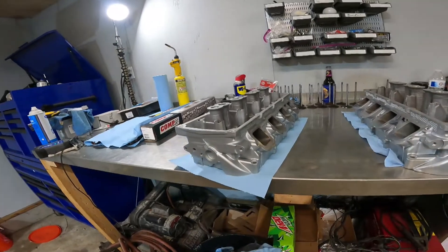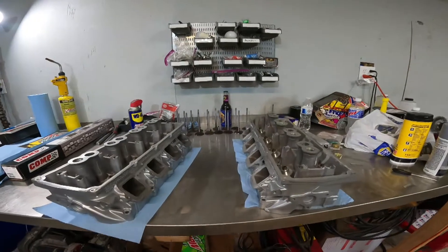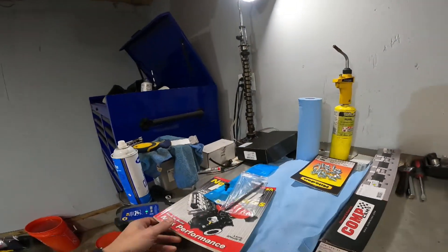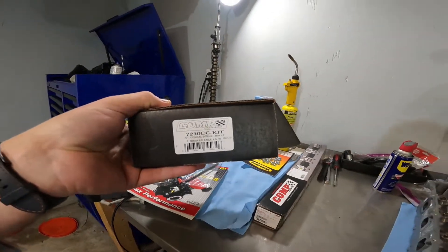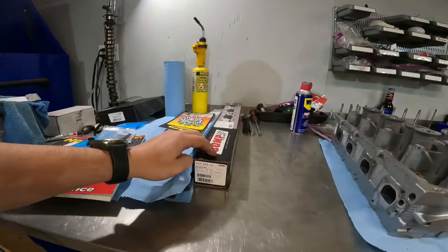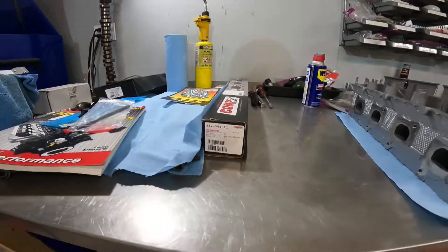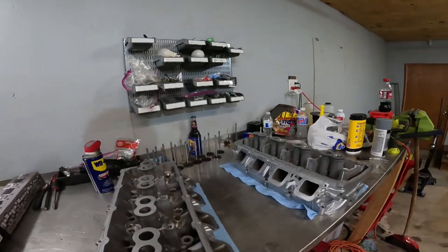Yesterday I went and painted the heads. I know they're aluminum heads but I painted them anyway to make them look good. Today we are going to try and lap all the valves and then install my valve spring kit that I got from Comp Cams. This is the part number 7230 kit. It's for cams up to 660 lift, and I got this cam from Comp as well — it's the HRT Stage 3. For today though, we're going to be focusing on the heads.